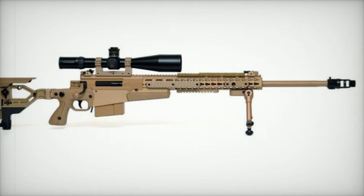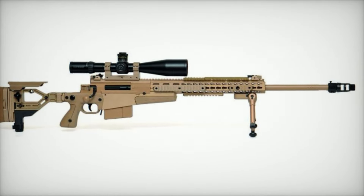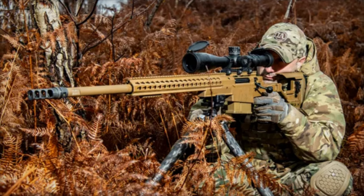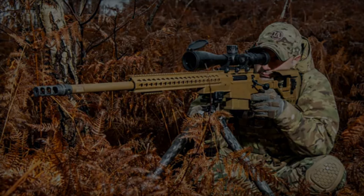First up, we have the AX 308, a highly versatile sniper rifle chambered in .308 Winchester, known for its exceptional range and pinpoint accuracy. The AX 308 is a trusted weapon among snipers worldwide.